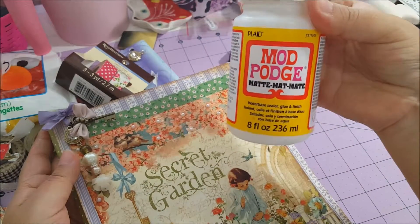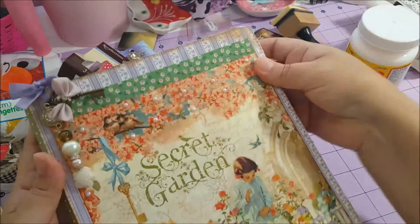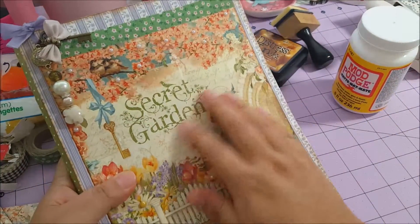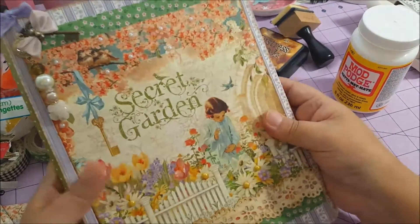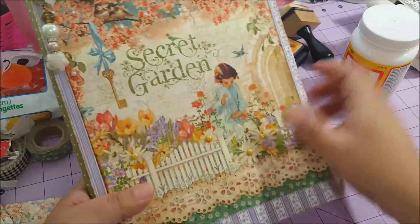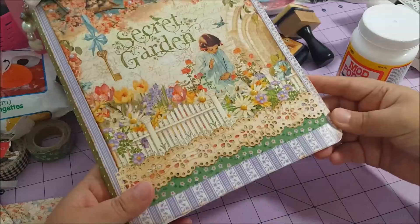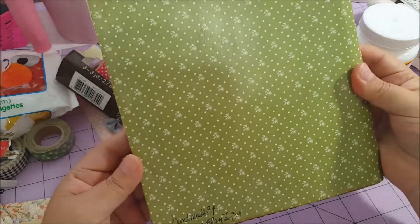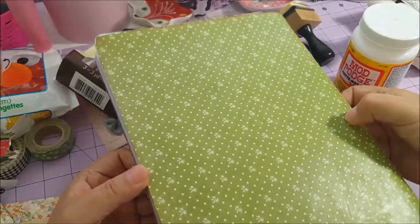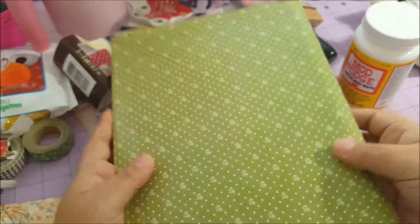I used Mod Podge matte. It's not very shiny but it's okay — it's fine. I think for an altered composition notebook it works really well. I'd like to make more projects with Mod Podge matte because I don't use it a lot.